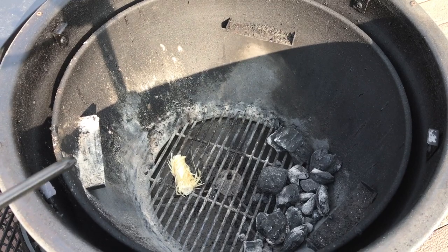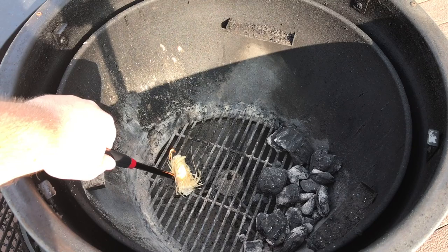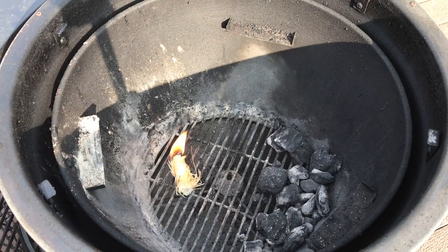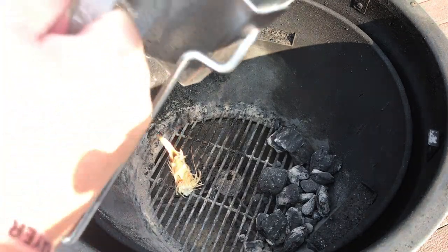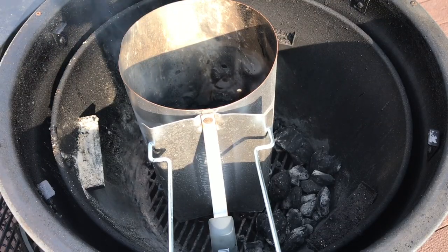The first step is we're going to get about 12 to 14 coals in our charcoal chimney, and I like to light them off separately using the fire starter. A lot of Kamados — and the Acorn's literature included — recommend the pyramid method where you build a tower with coals, put a fire starter in, light it, and spread it out. I've tried that; it's not as consistent for me, so I go ahead and light my chimney.